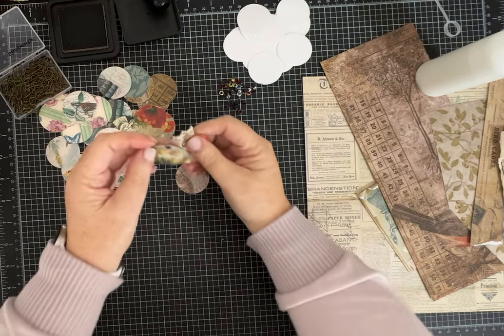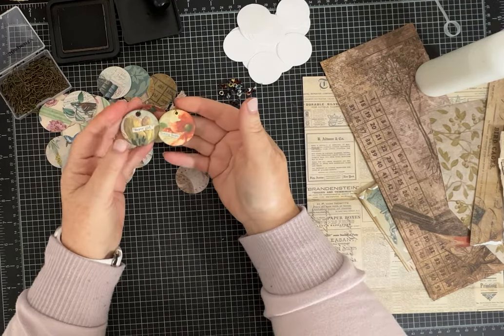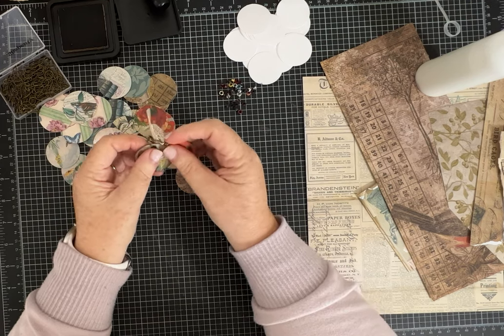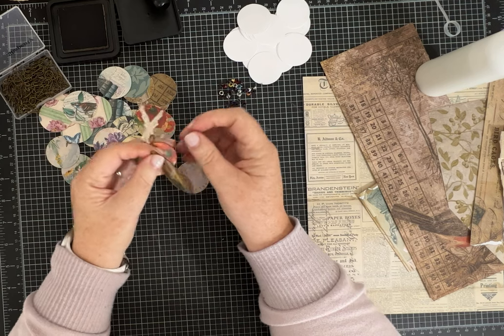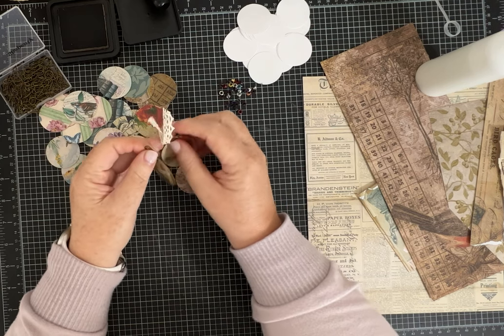Hi everybody, it's Pam with Silver and Sparkles and I am going to spend a little time with you today doing a scrap buster challenge.